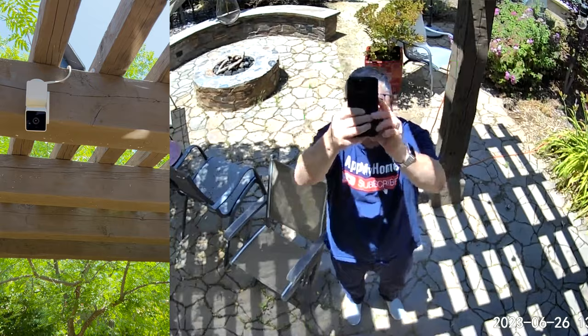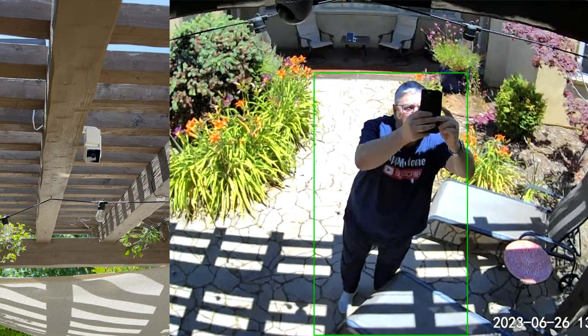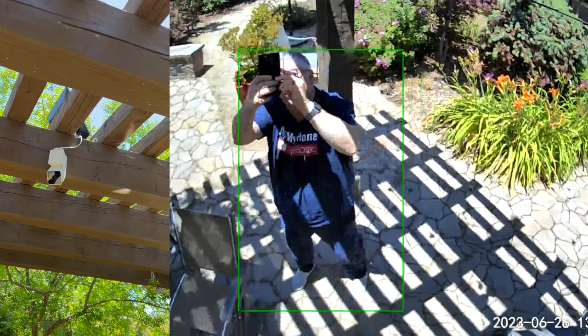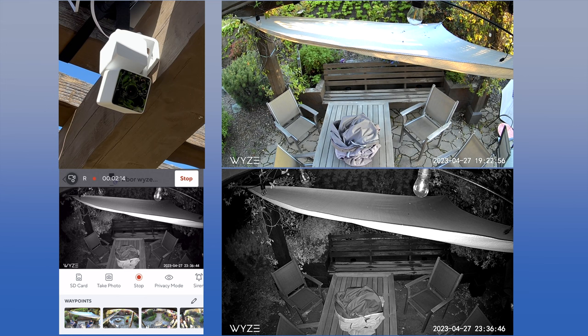Once you've turned on track motion, if you stand in front of the camera it's going to follow you around. You can see I'm taking a picture of the camera as it tracks me — as I move it keeps me right in the center of view. Even if I bend down it tilts to keep me in the field of view, and as I stand up it tilts back up, then rotates the other way to keep me in the frame.